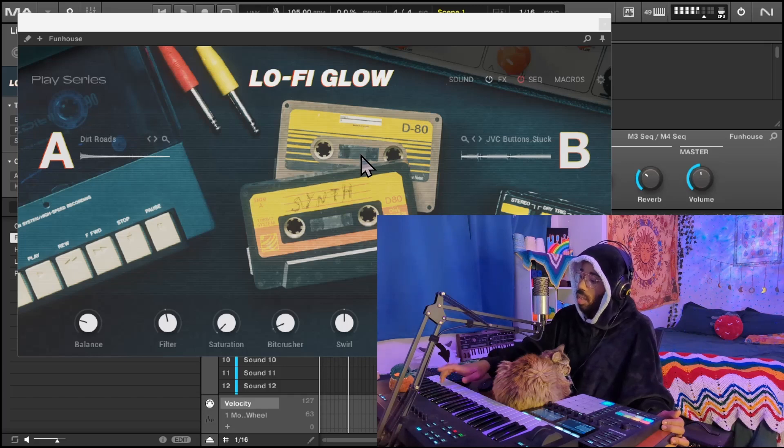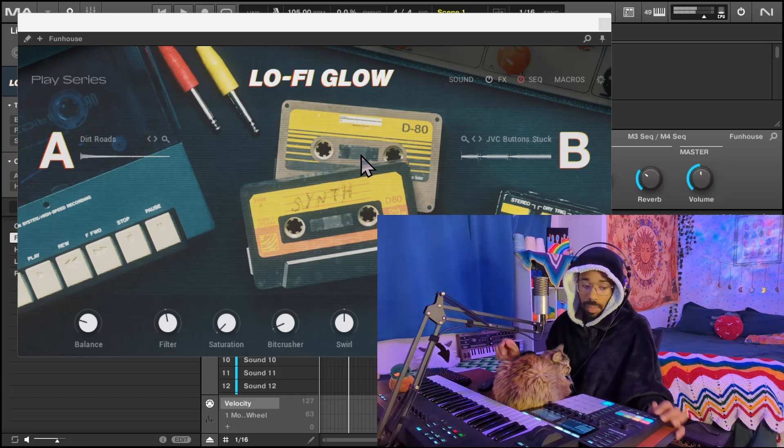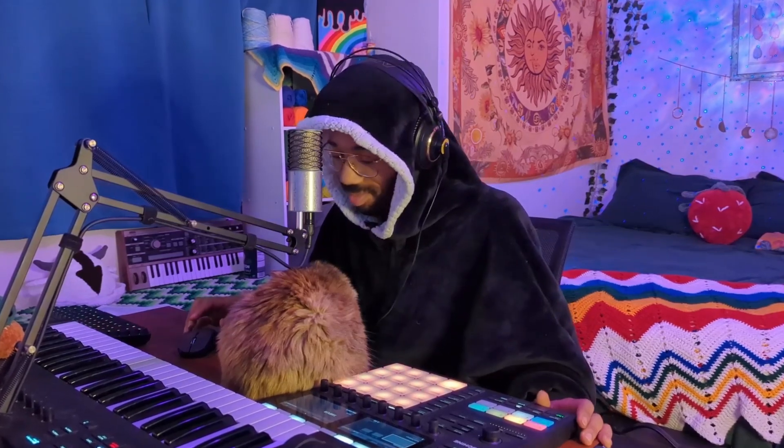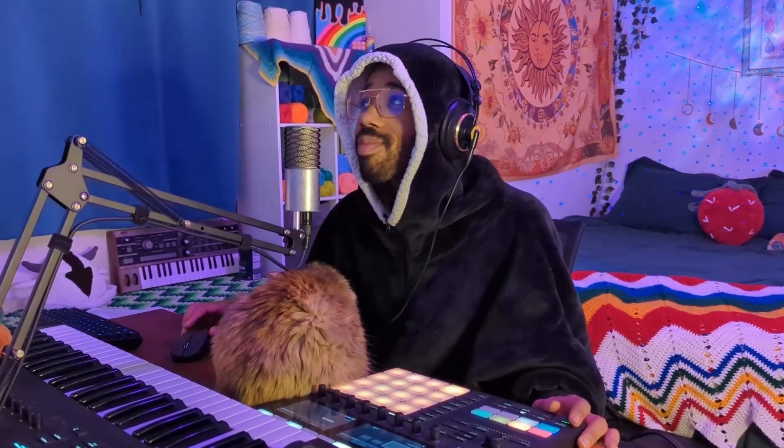Should we add a perc loop? Yeah. This is really coming together. I think what we need now is probably some foley — actually, you know what we need? We need a vocal loop. I love vocal loops. That's going to make this nice and cozy, and then we're going to be done.